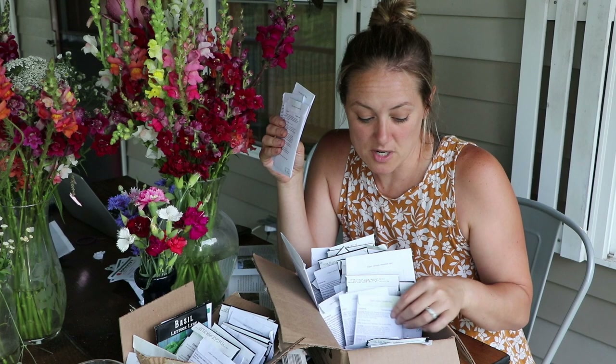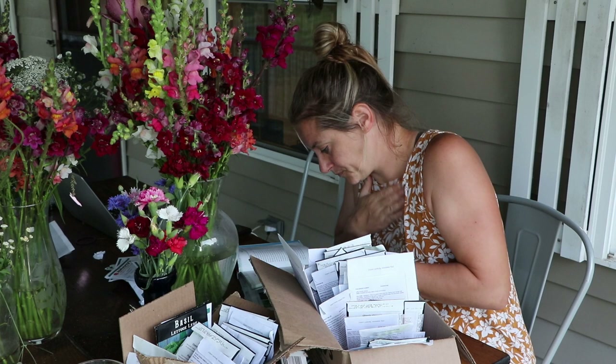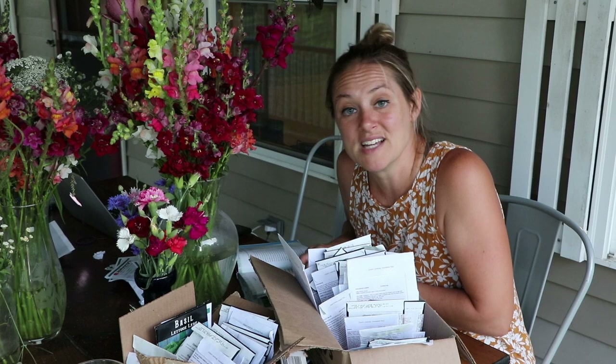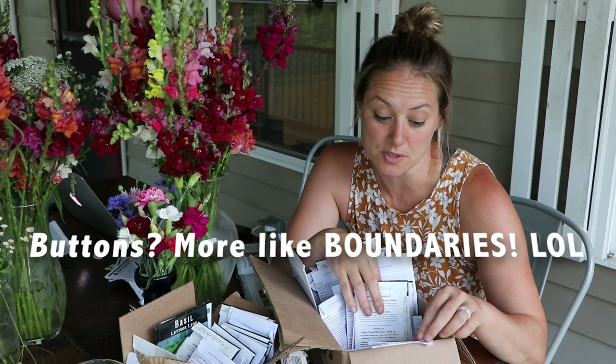I found feverfew in my seeds — I've got a bunch of it so I'm going to be restarting those. Larkspur is zone six, which is unfortunate — I'm tempted to try it anyway because I like to push the limits. More feverfew, more feverfew!